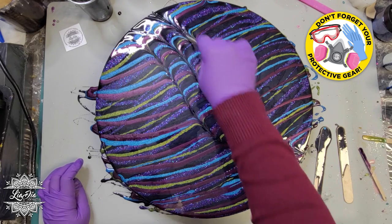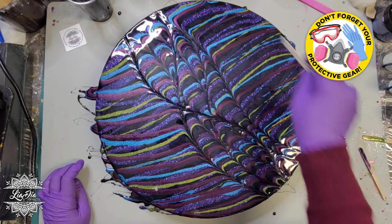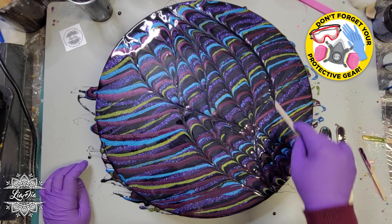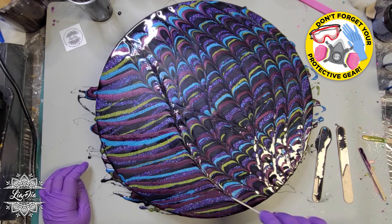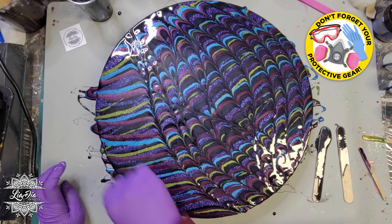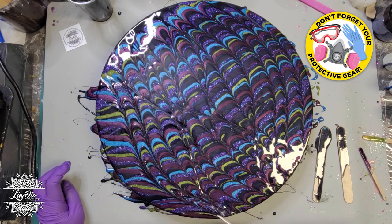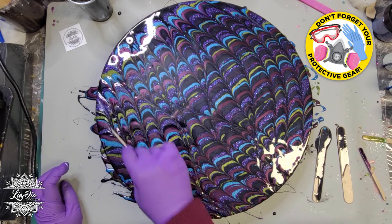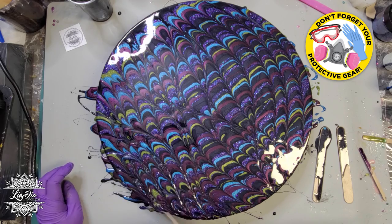After I put the stripes on, I let that sit for about five minutes, because I don't have a lot of time to wait with my resin. You can see as I pull the popsicle stick through, it's already kind of thicker and it's not really moving too much — I actually have to drag the popsicle stick through here.